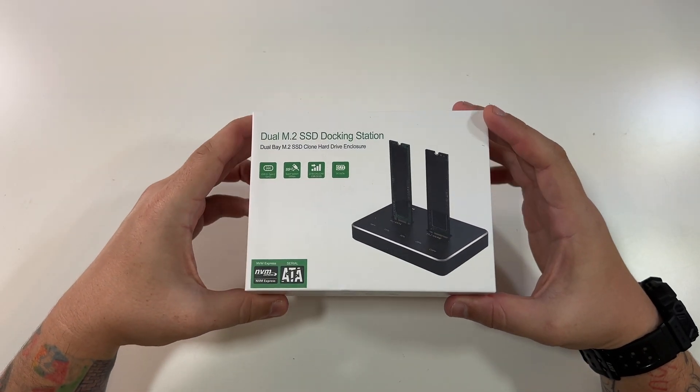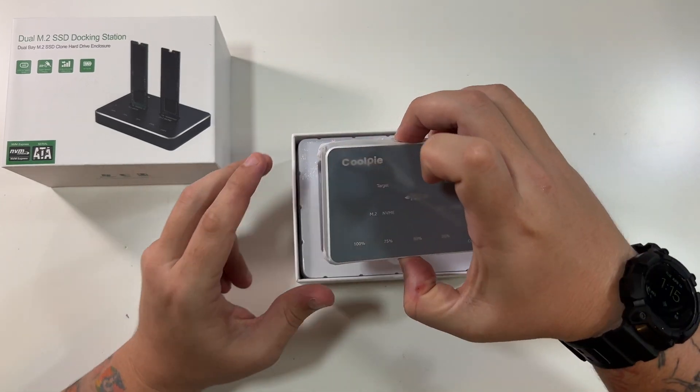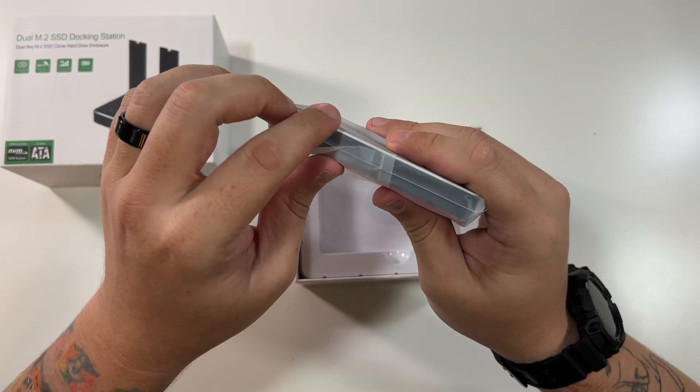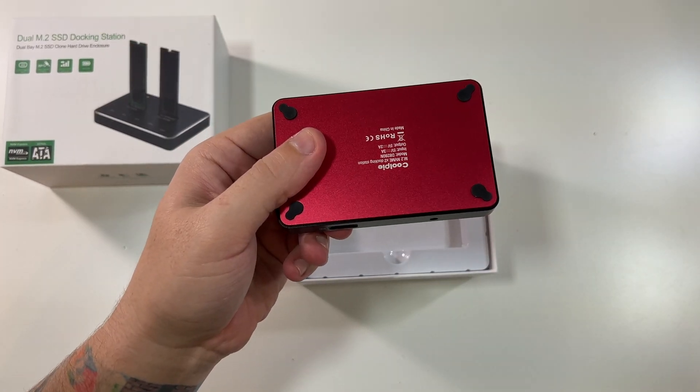So top slides off like so. Here is the actual — wow, very nice-looking device here. Look at that. I love the red bottom on it. That's cool. I like that.